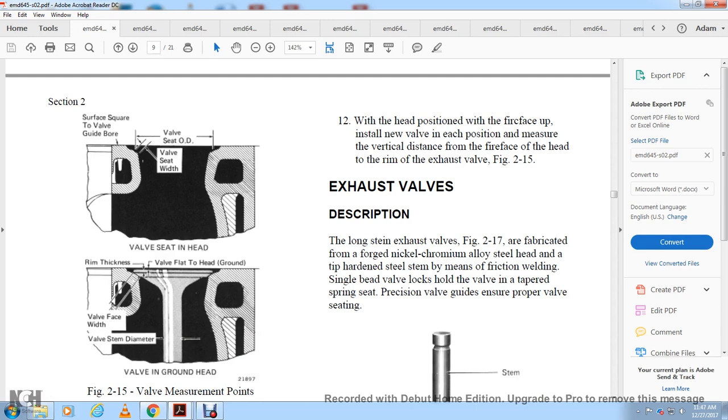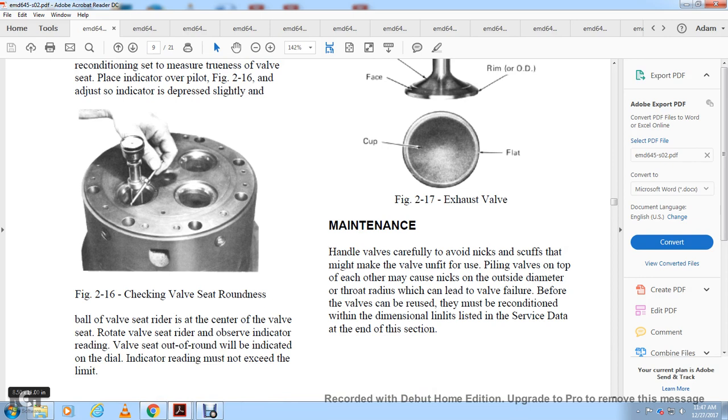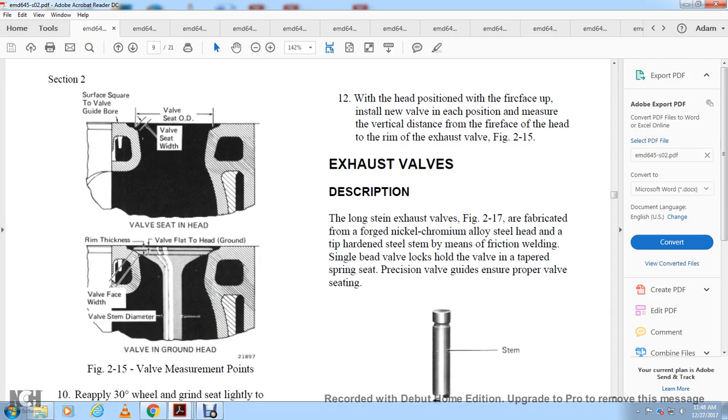The rim thickness of the valve to the head is measured. With the valve in the seat, measure the width of the valve seam. Figure 2-15 shows valve measurement. Reapply the 30-degree wheel and grind slightly to remove any burrs. Use a dial indicator to check the valve seat concentricity, as shown in figure 2-16. Check the valve seat roundness with the dial indicator over the pilot; the indicator reading must not exceed the specified limit. With the fire face up, install the new valve in each position and measure the vertical distance from the fire face to the rim of the exhaust valve, per figure 2-15.